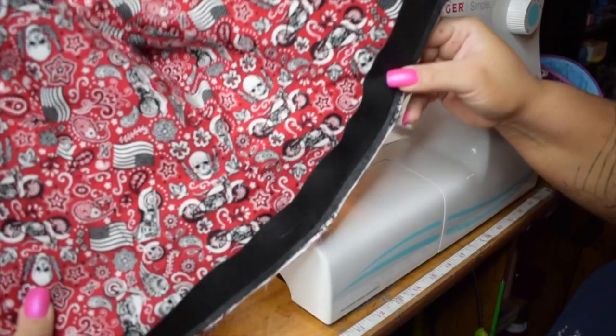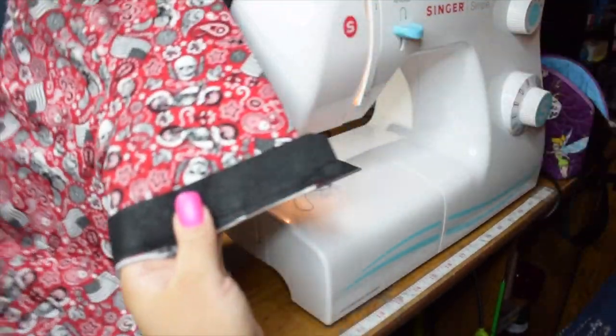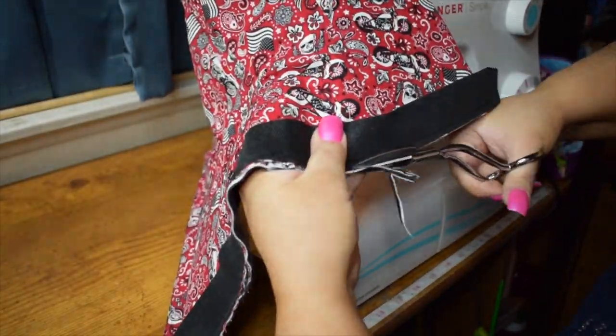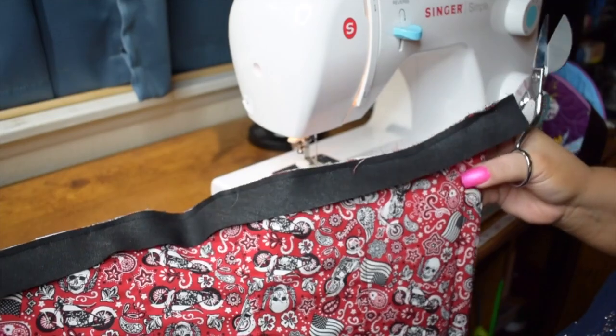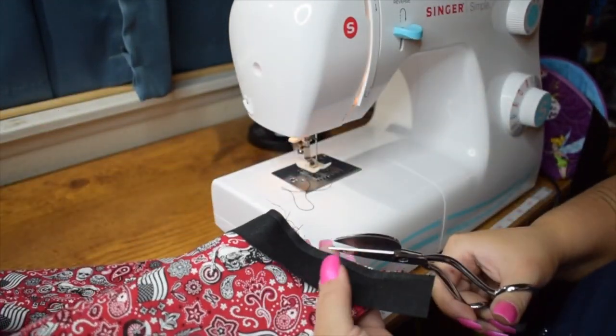I'm going to grab my favorite pair of crafting shears and true up this edge so it's parallel with the bias tape. This will make sure that everything sits true on the outside when you finish.